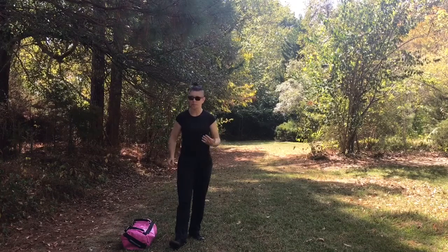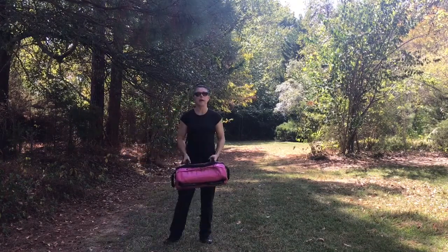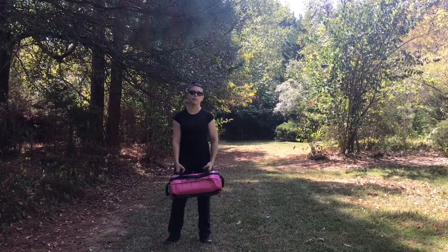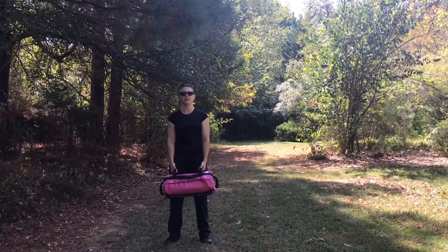Here's how I do a basic sandbag burpee. I'm using an Ultimate Sandbag Power Bag. It's not a huge bag but you can put a pretty good amount of weight in it. Right now this one's about 25 pounds. It has rice in it actually.